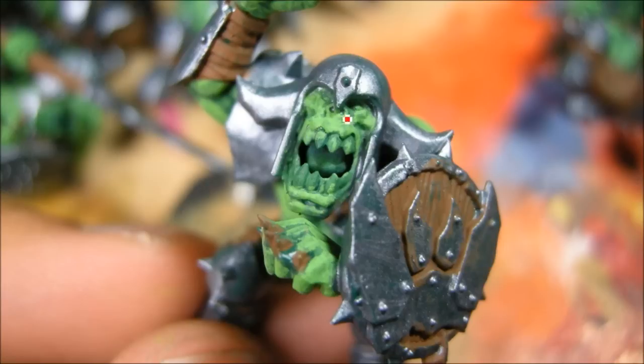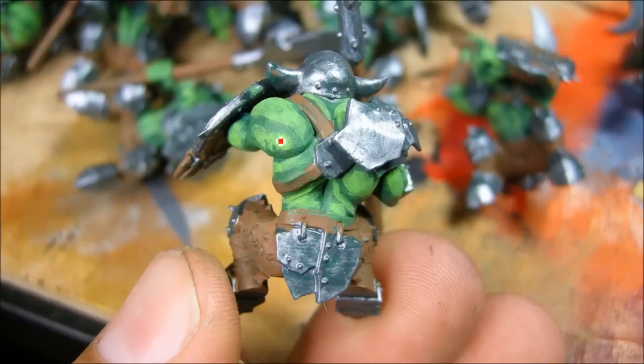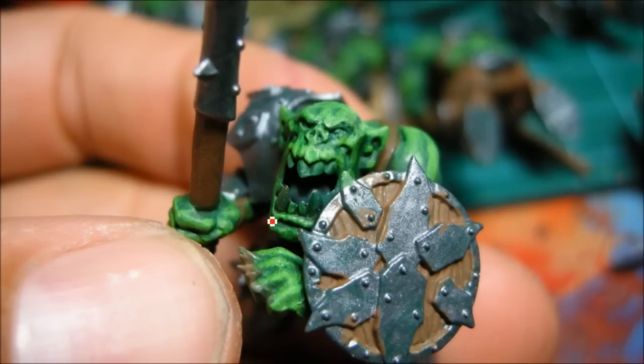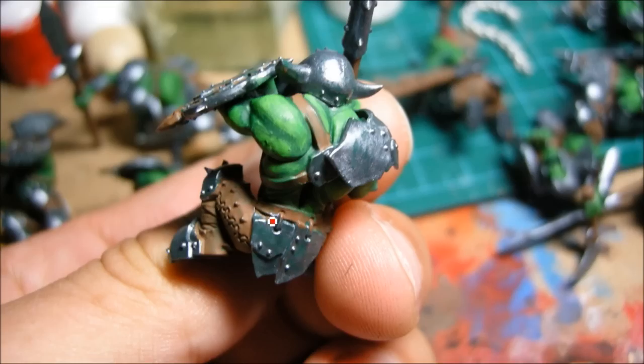Now I'm highlighting all of the green areas with a scorpion green — a nice bright green — and also covering up any of the brown stuff that I messed up. Doing this relatively fast, not super clean, because I know I'm going to be covering a lot of that up with some washes. So there's my big pile of orcs all ready to go: base coat of green, Kelthon Brown, bolt gun metal, and then scorpion green highlights. I'm putting on a Thracca green wash now, which helps blend that scorpion green.